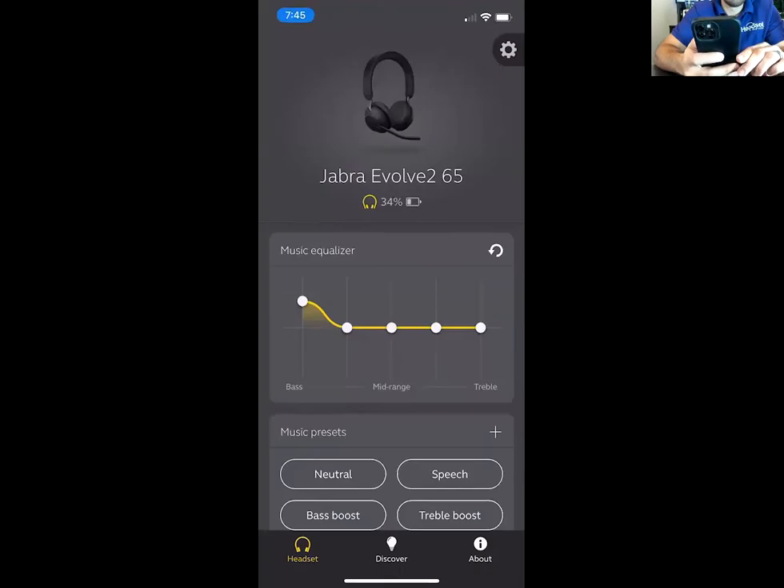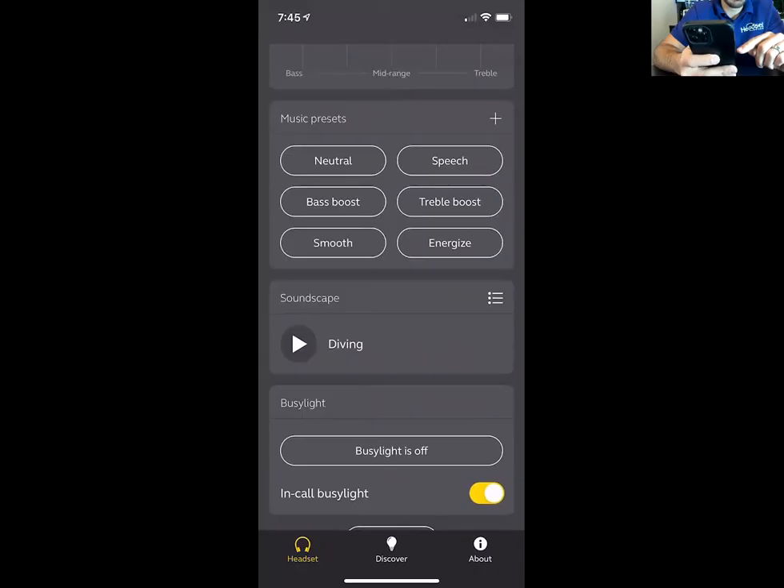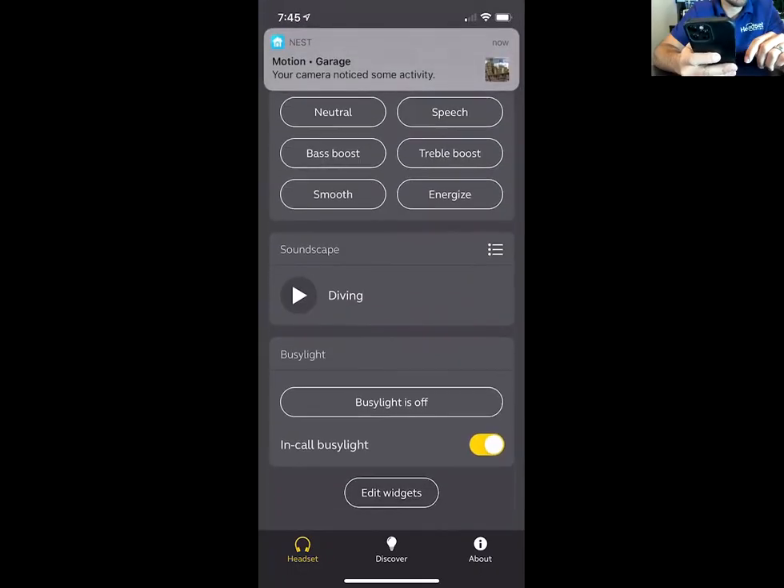There's the Jabra Sound Plus app you can download on your phone. This is what it looks like — you can change the equalizer of the headset. You can even play soundscape noises, like ocean sounds, if you just want some background noise while you work.